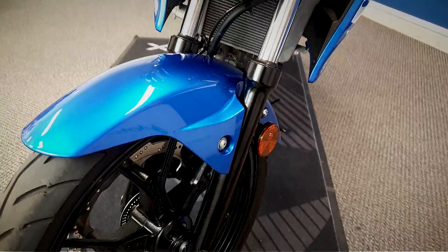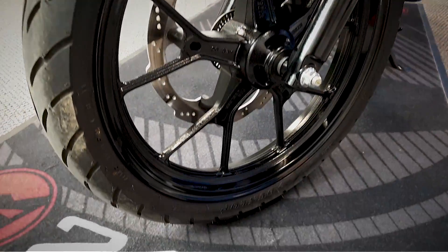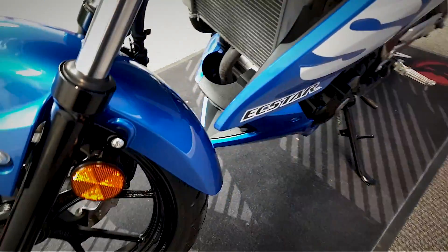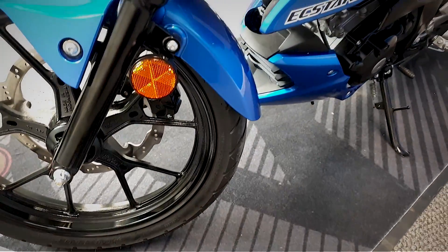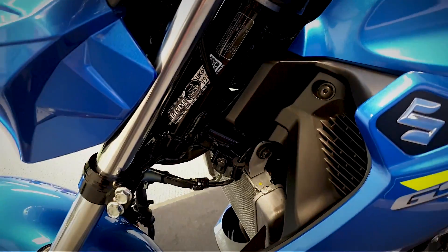We'll start at the front and work all the way around the bike for a good look all around it. See the condition - it is really low mileage, it's done under a thousand miles. We will find out exactly what the miles are and have a look at the dash later in this video. You can see the data tag sticker on there.